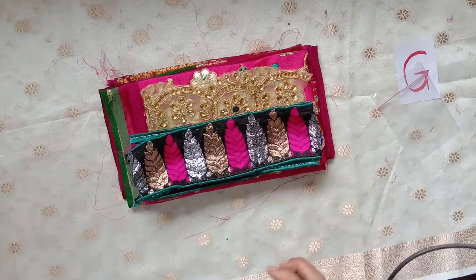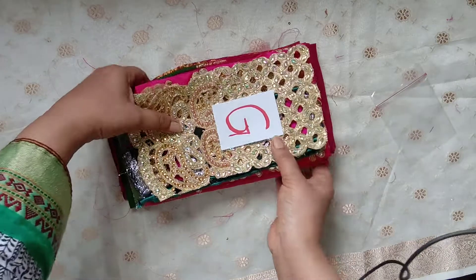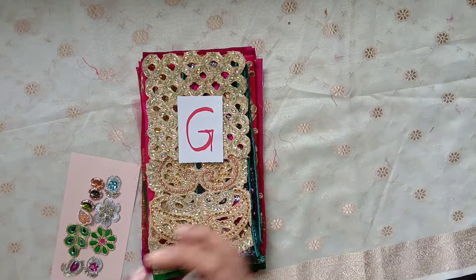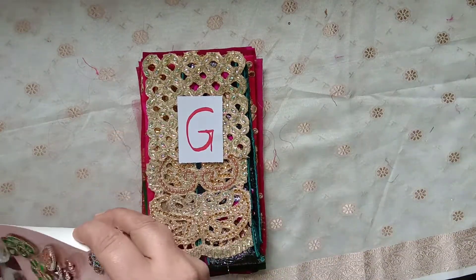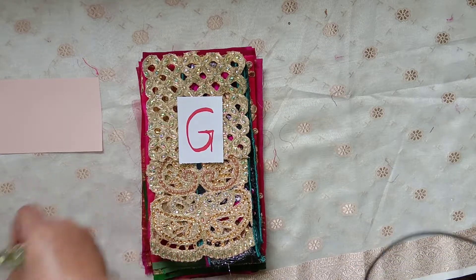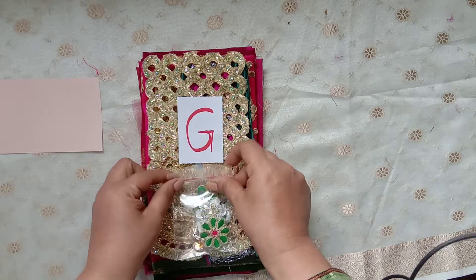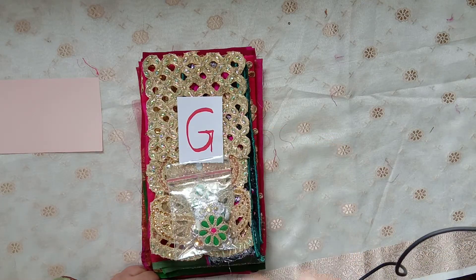So this is our Bundle G. Thank you everyone, take care, bye bye!